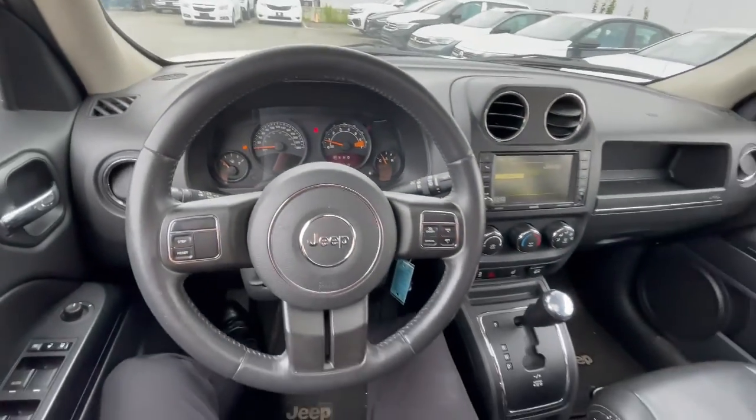That is the majority of our 2015 Jeep Patriot. Thank you for watching my quick video walk-around. I want to let you know that this car also comes with remote start. If you have any questions or want to stop by to ensure the vehicle is right for you, give me a call or text at my direct number: 604-832-8768. Talk to you soon — bye now.